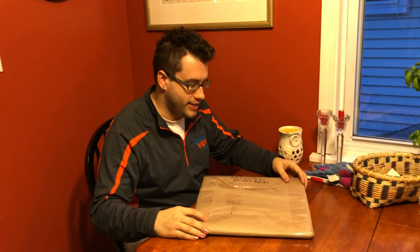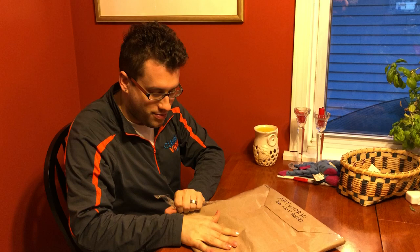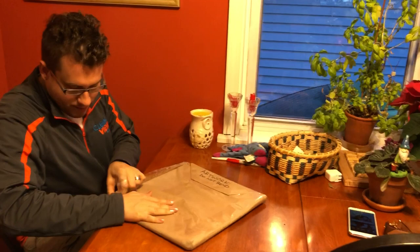Hi everybody, Spruke here with another update on pieces. I got in the mail one of the pieces that's not digital but rather real. So what we have here is Eric Klug's piece, which you'll all be seeing along for the first time with me. So I'm very excited. As you can see it says on it 'artwork do not bend,' so I'm going to have to be very careful in the opening of it.